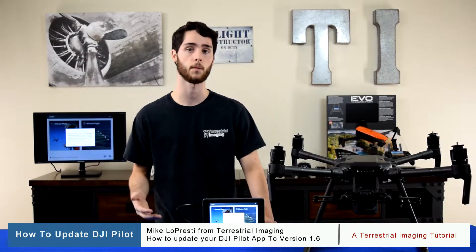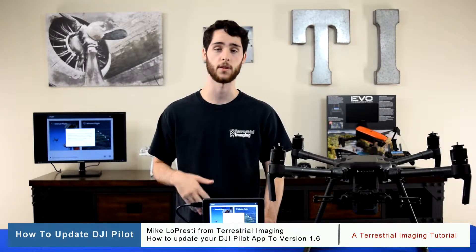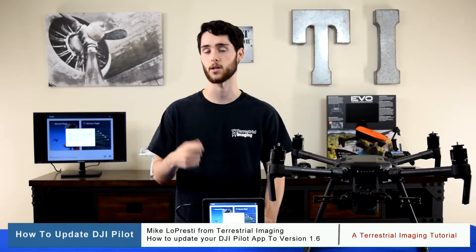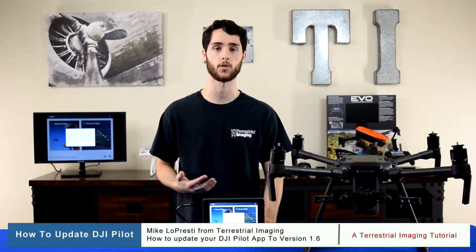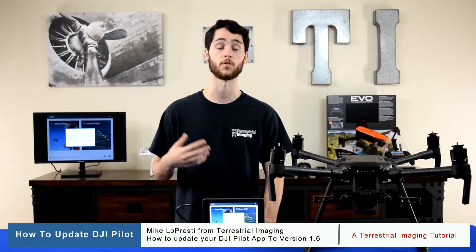Typically to update the app, it's as simple as pressing a button and then it automatically downloads. But this time around, for whatever reason, there's been some problems, so the steps aren't as easy as just pressing a button. Over at Terrestrial Imaging, we like to solve these problems and help you guys out, so this easy tutorial will walk you through each step to update to the latest version, which is version 1.6.